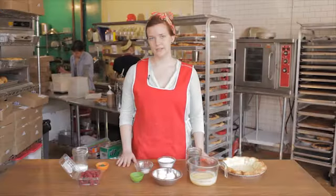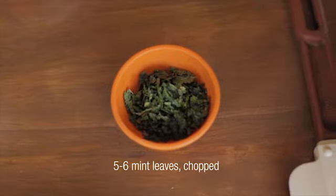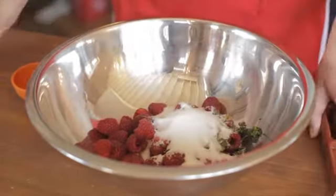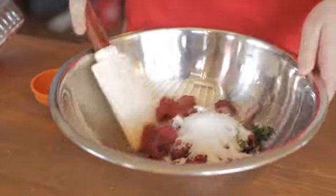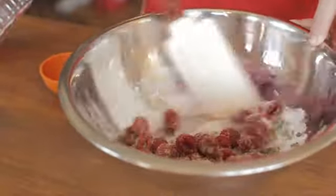For the compote, use about a third cup of sugar, five to six chopped mint leaves, and a pint of raspberries. Mix it together until all the sugar is gathered onto the raspberries, then let it sit for about 20 minutes.